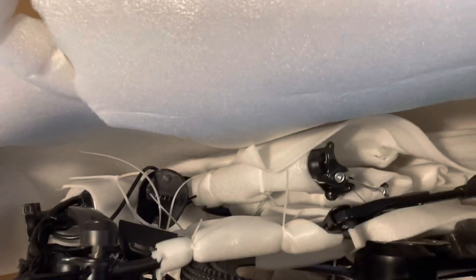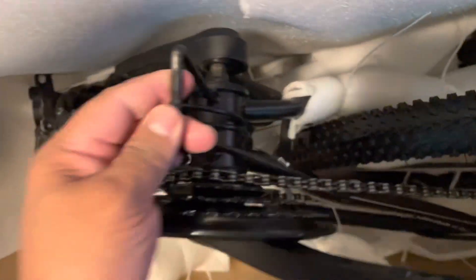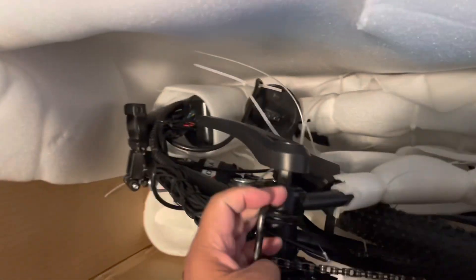Other than having to snip all these zip ties off, it looks very well packaged. I had some gas on the top box and it was hitting this bar here — I don't know if it's a shipping bar — but everything looks good and clean.